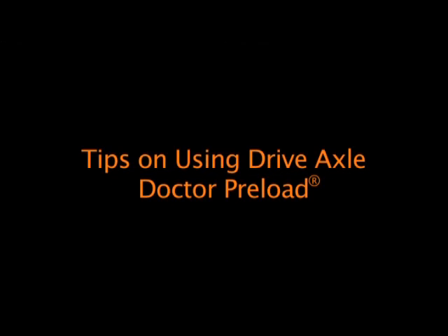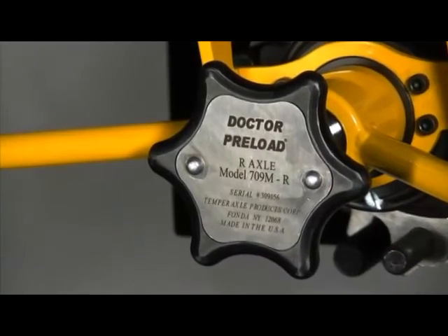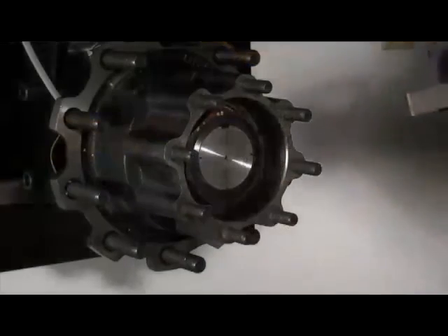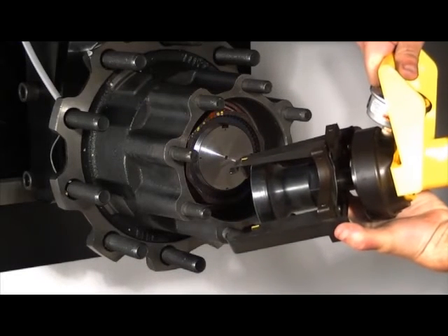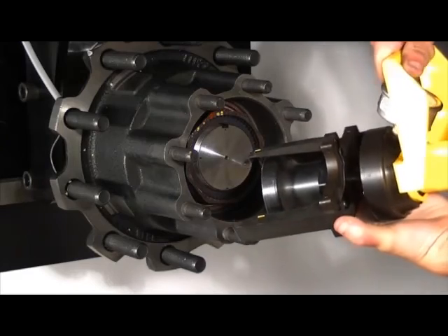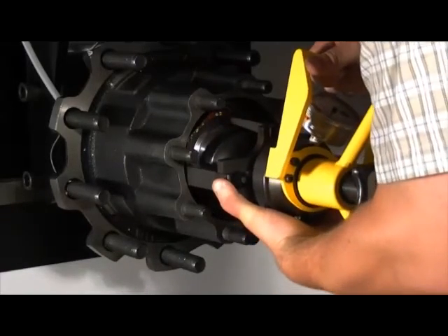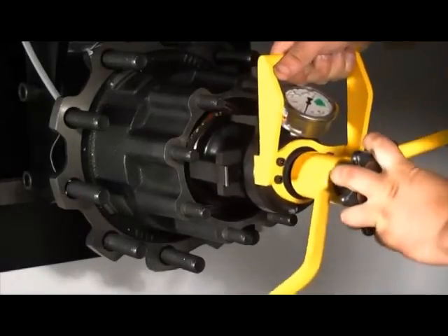Tips on using drive axle Dr. Preload. Dr. Preload for use on the R-Type drive axle has several special features designed to make bearing adjustment easier with a lack of clearance in the recessed hub. The load arms and the key locator are extra long to reach inside the hub while keeping the body of the tool away from the hub. The load arms have special finger tabs to make it easier to control the load arms during mounting and removal. Spread the load arms slightly using the two finger tabs. Bring the load arms into the hub over the flats of the nut, not at the corners of the flats. Make sure the key locator is in the keyway and the load arms are positioned around the temperlock nut.